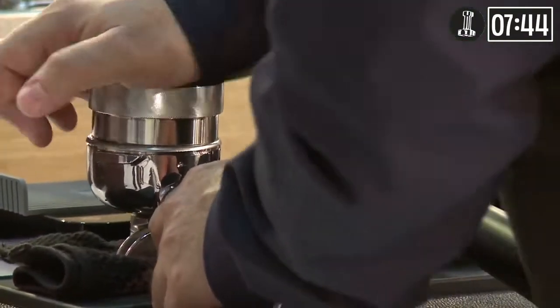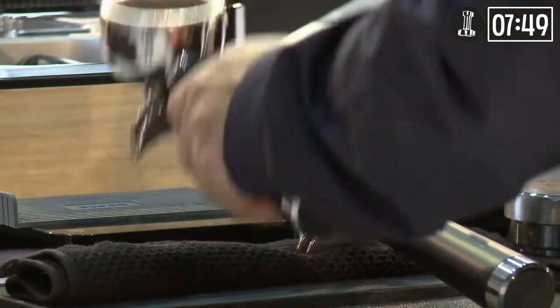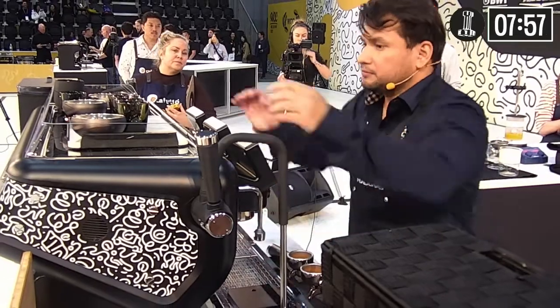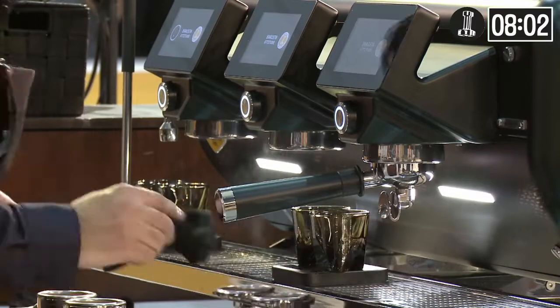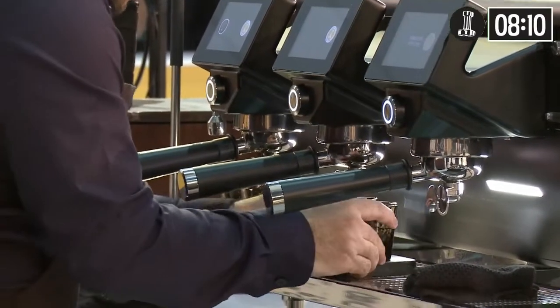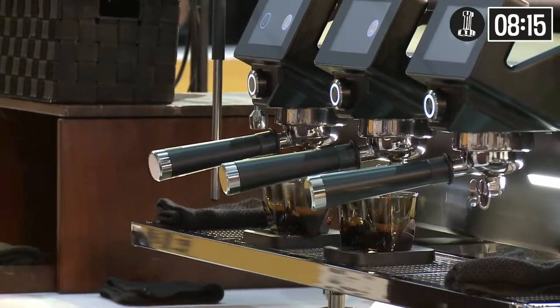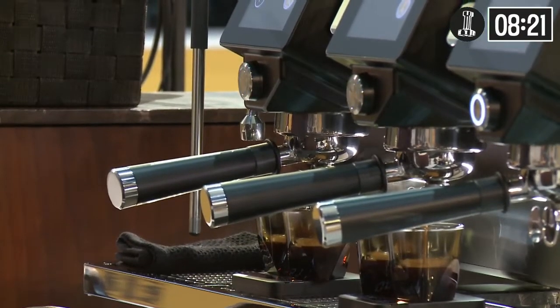For the ratio, I'm using 22 grams in for 55 grams out. I prolonged the ratio to balance the acidity due to its roast, process, and coffee varietal. A lower concentration of espresso will brighten up the palette of flavors true to this coffee variety. For temperature, I tried different temperatures, yet at 93 degrees I obtained an extraction that resulted in higher tropical fruit flavors and medium-high sweetness.